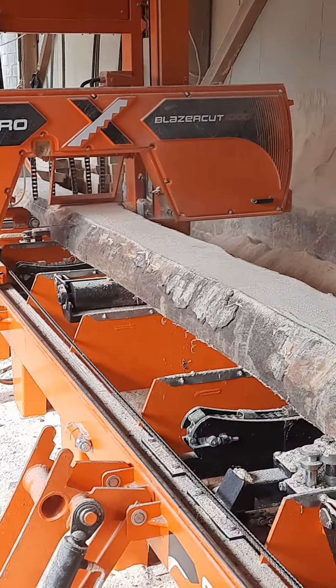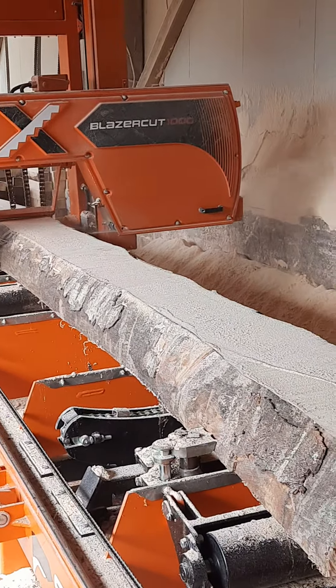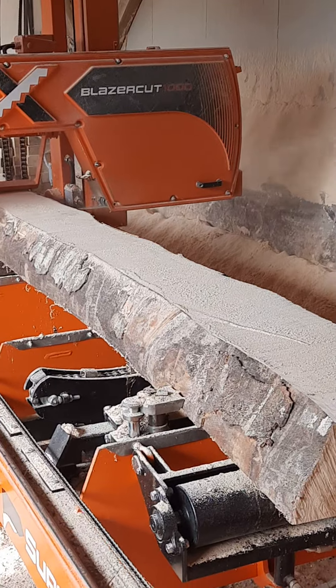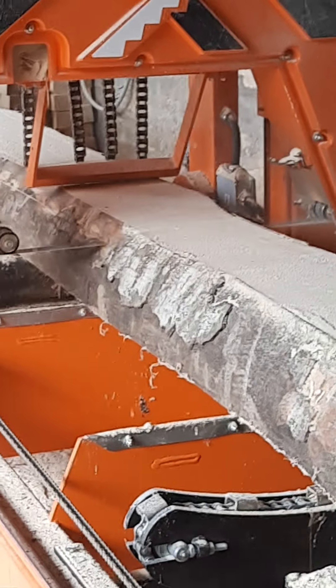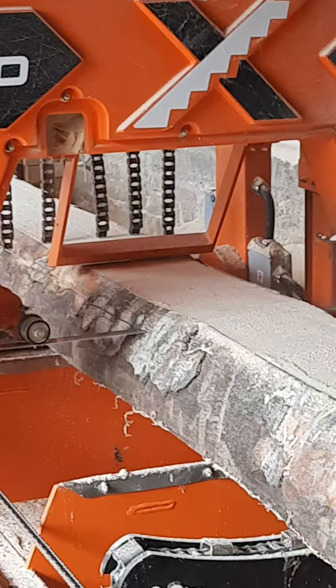And the machine can cut up to 1,000 mm diameter, or 1 metre if you like. It's good — same thing, pretty fast.